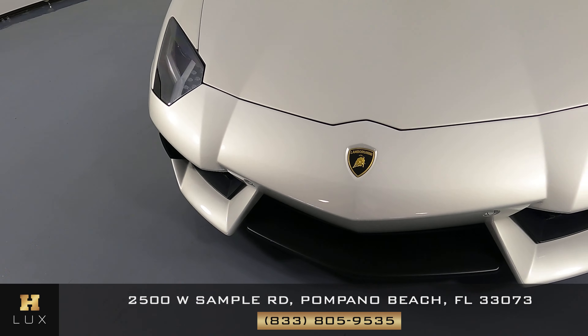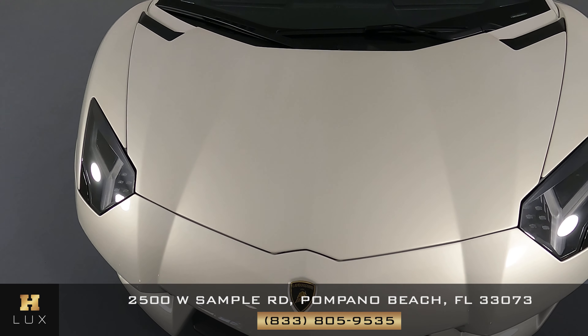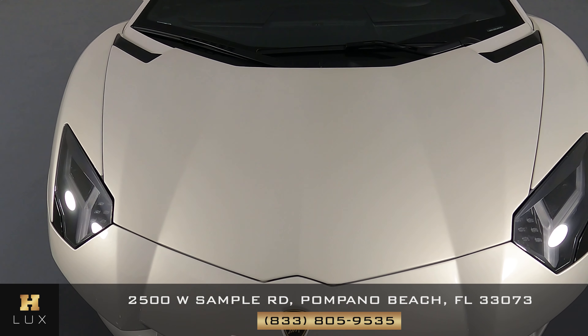Let's have a look at the hood of the car. Excellent — I'm not seeing a scratch on the hood at all.